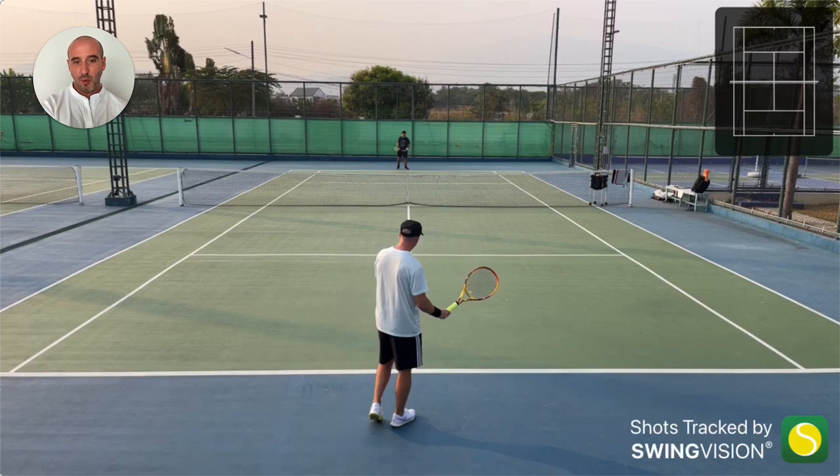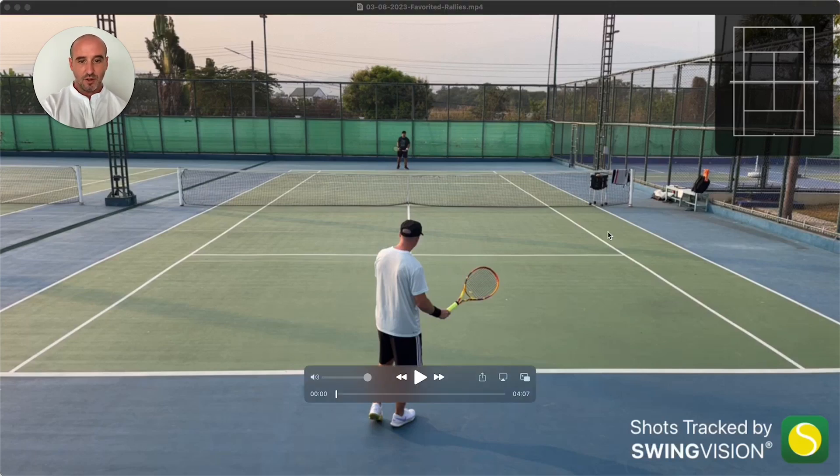And then we always play a few points at the end as well — maybe like three or four games at the end. So this video I'm just going to show a rally.